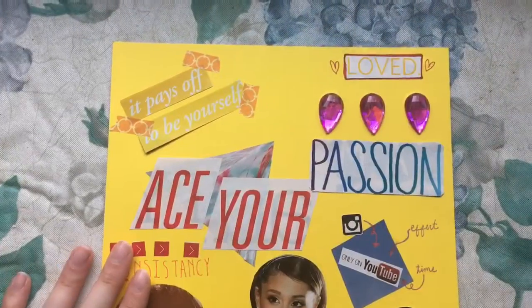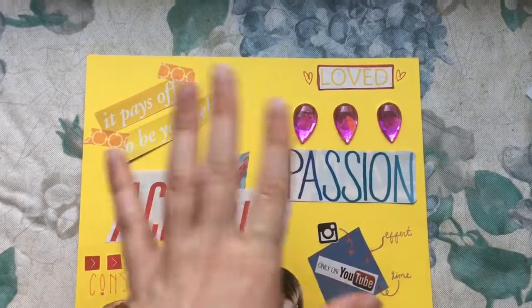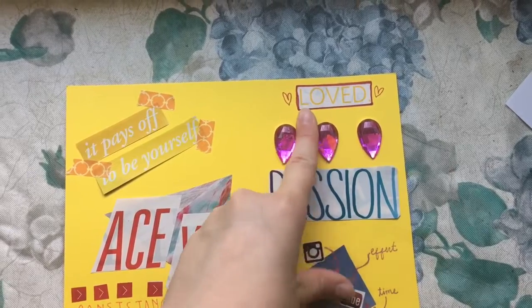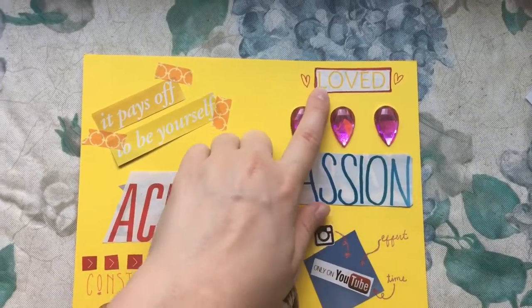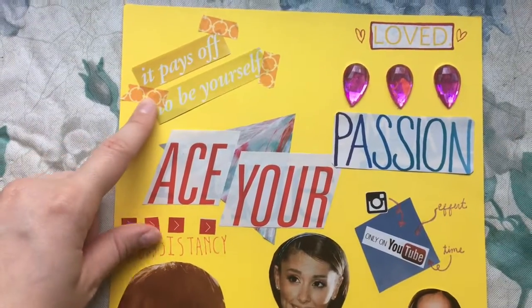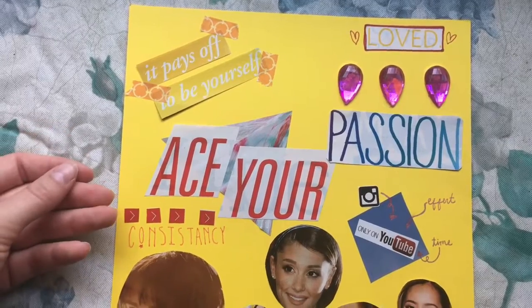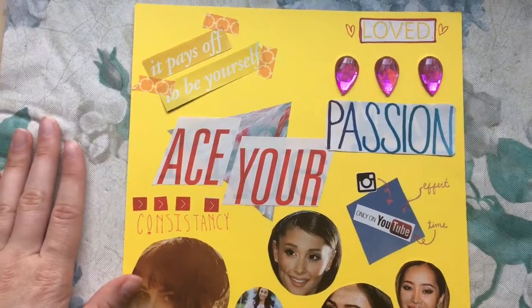I wanted to take you through my board and explain why I put the things on it that I did. At the top, I put 'Loved,' because above all else, I'm loved. My YouTube is not my life — it's something I really love to do, but I need to remember that there are important people in my life that matter a lot more. 'It pays off to be yourself' — self is pretty self-explanatory. I don't want to lose myself in the process of making videos and trying to become someone. I just want to be who I am, and I don't care what people are going to think about that.